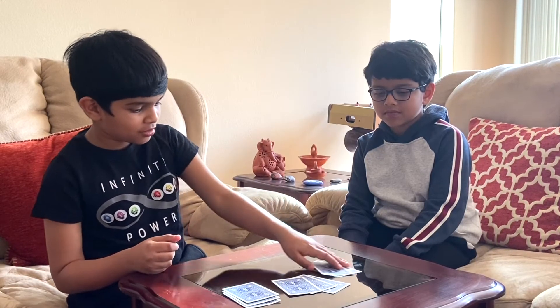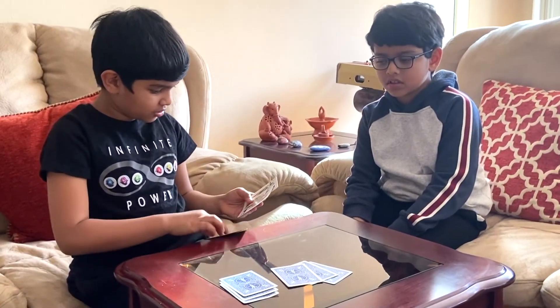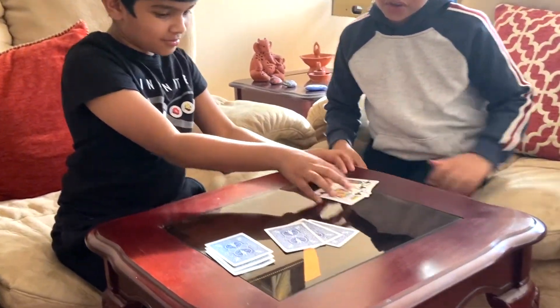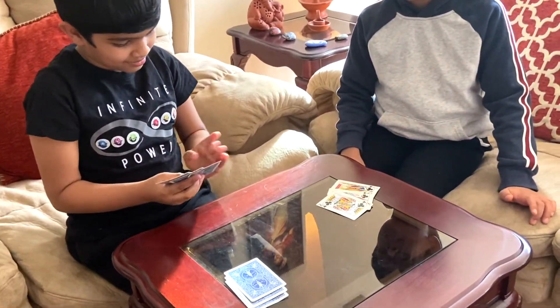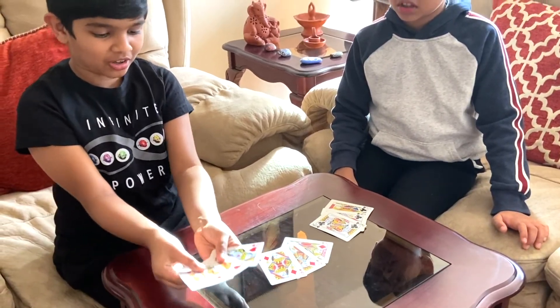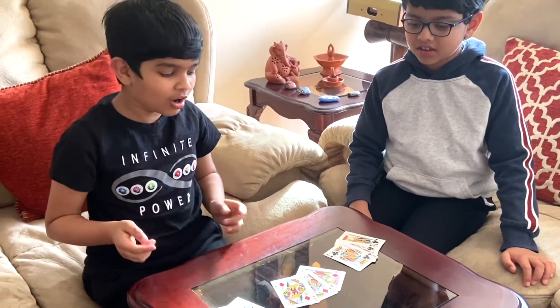Okay, so now if I flip these, they should all be back in order. So you can see the clubs are all back. Whoa. The diamonds are all back, so that means the hearts are all back — after all of that shuffling.